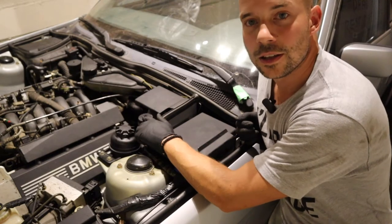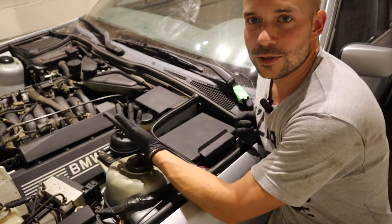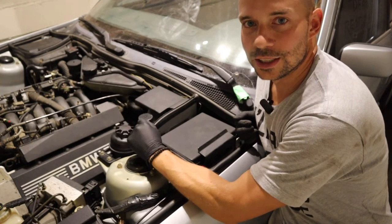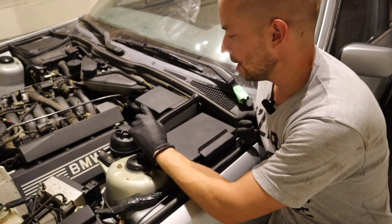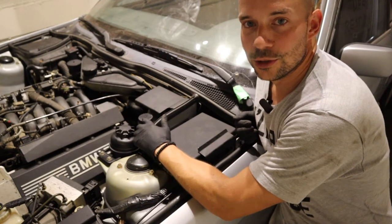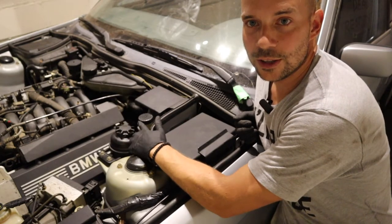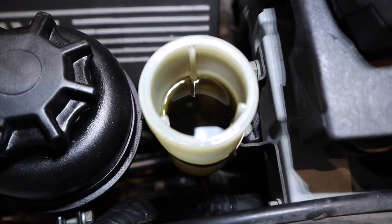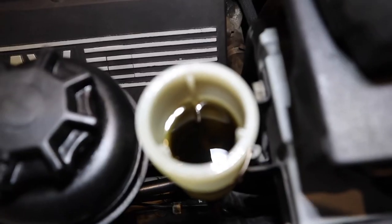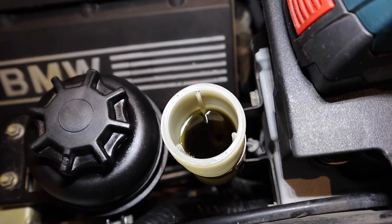Next thing we're going to do is the clutch. Now, is the clutch broken? No. Is it working fine? Yeah, more or less. However, this is a car that's going on 30 years old with zero service records — probably a good thing to change all the fluids. Because if you leave really gunky and old fluid, it has a very good chance of ruining your clutch master cylinder or slave cylinder, which are much more expensive and harder to fix than just swapping out the fluids.